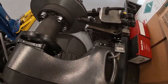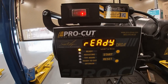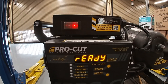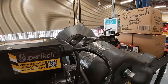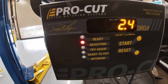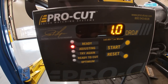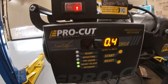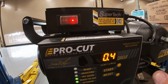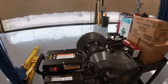Before starting the cut, we need to make sure the controls are set. With the rotor turning, we hit the start — we're in ready mode. That's going to auto-adjust the motor. You can see the adjust light is on, and the motor adjusts to the tolerances of our rotor. The lathe is ready to go — we have the ready-to-cut light on and the optimum indicator on, so we're okay to cut.